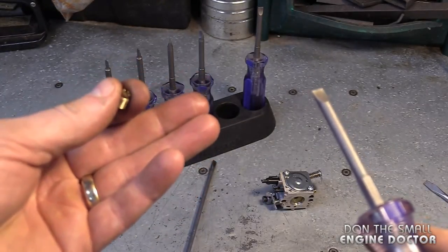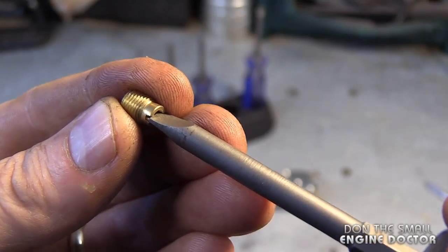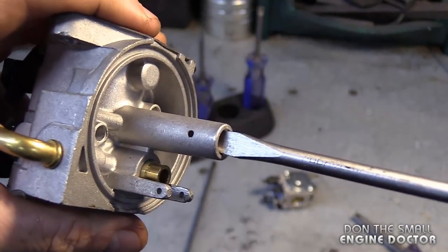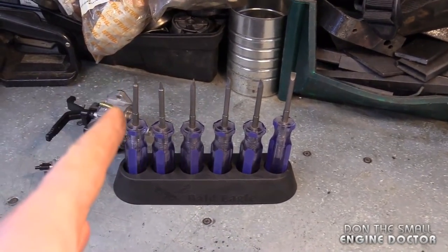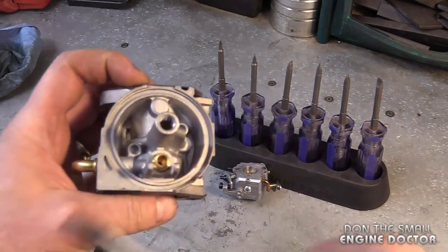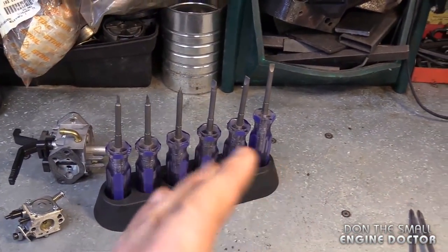A quick recap: the main reason you want these screwdrivers is because they fit nice and snug in carburetor jets, so there's less chance of damaging them when removing and reinstalling. They fit anywhere in your carburetor to reach the jets, unlike a regular screwdriver that can't even get down to them. In my opinion, this is a must-have set for professional carburetor work — I highly recommend it. I've had a lot of carburetors come into my shop with stripped jets because people were trying to remove them with the wrong screwdrivers. This video was not sponsored — I purchased these myself, and even with the Canadian-to-US currency conversion and shipping, it was still under a hundred dollars. That's a small price to pay for good tools in your shop.